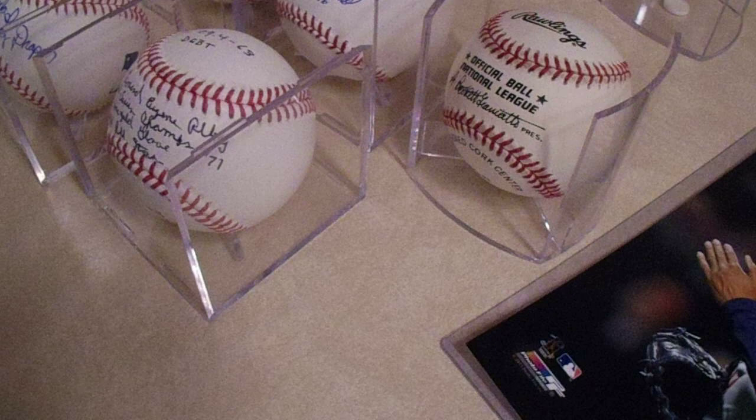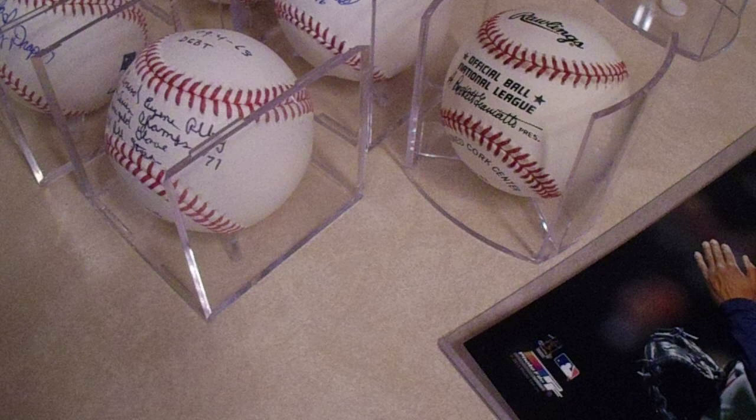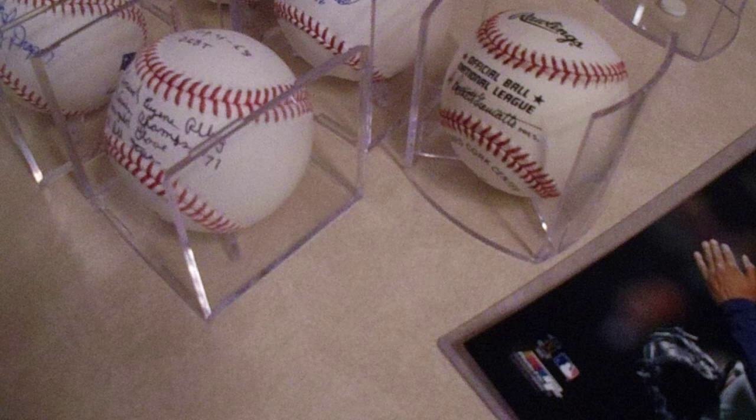Hey there, YouTube. It's MathBuller. Welcome to my first of three fall Facebook purchase recap videos. As you can see, I have baseballs and a photo to show you. I have four signed baseballs, a blank baseball, and a signed photo to show you. I love collecting autographed baseballs — they're my favorite thing to collect. Let me hide those two away. So let's show you what I got.